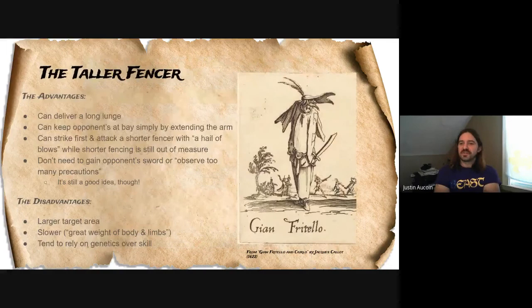The tall fencer. The advantages of a tall fencer — and anyone who's fenced against a tall opponent has run into these — is that they have more reach in general. Because they're taller, they can deliver a longer lunge, and these are overarching generalities. The tall fencer can deliver a longer lunge that keeps their opponent at bay just by extending their sword. Because they have longer reach, they can throw the first shots on a shorter fencer, and throw more shots, because that shorter fencer needs to cross no man's land before they can get into a spot where they can throw shots successfully.